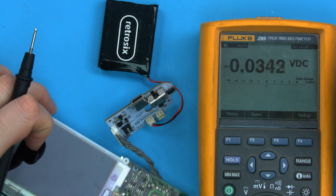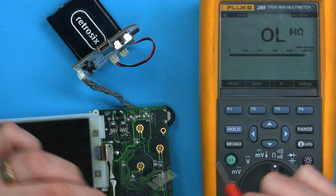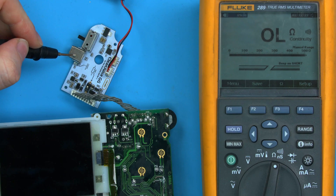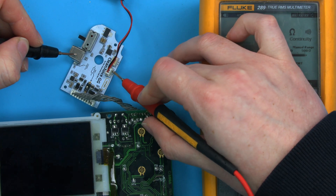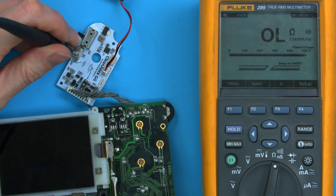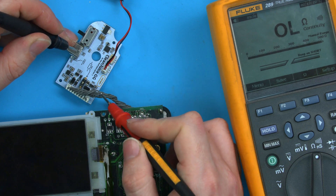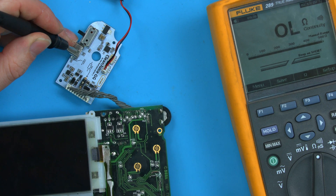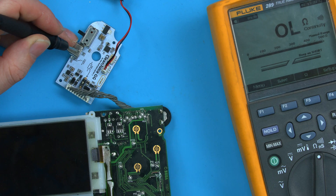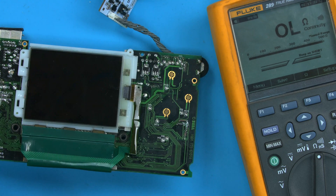First, find ground in your system. Let's use what we already know — go to continuity mode on the multimeter so we get the beep. I know on my board that this is ground, but if I was unsure I could tap on the ground lead of the battery which is powering the system. We can go over to the rest of the Game Gear — I find a good place to rest your ground lead is the metal pad on the contrast wheel. Once we know that, we can move the lead out of the way and test easier by keeping the black lead on ground.